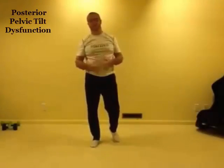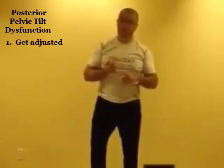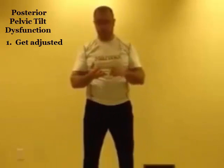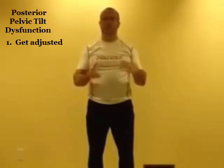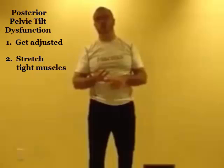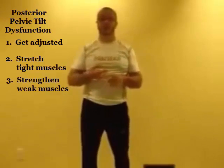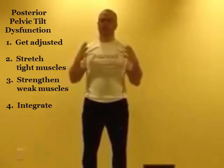For our posterior pelvic tilt dysfunction care path, there are four parts. First part is get adjusted — the adjustment will clear the nervous system, speed recovery, and add motion to the joint, allowing the other three components to work at their optimal. Second part is stretching out tight muscles. Third part is strengthening weak muscles. And lastly, we want to integrate the whole thing together so we can use it on a functional basis in our day-by-day lives.